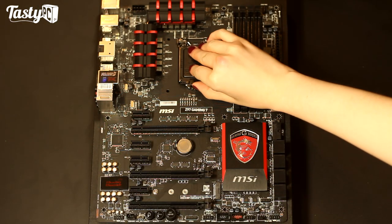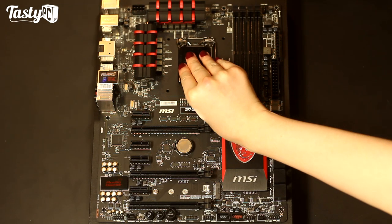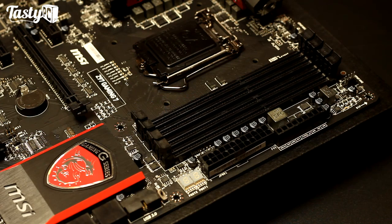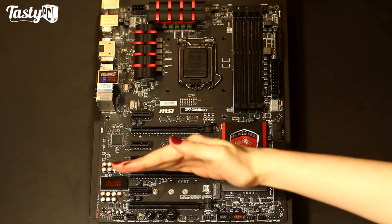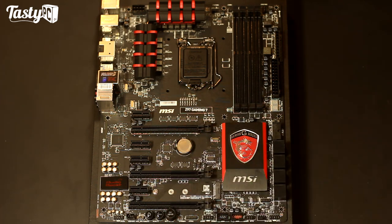The socket is LGA1150, which is compatible with Haswell, Haswell Refresh, Devils Canyon, and Broadwell. For memory we've got four DDR3 dual-channel slots supporting a maximum of 32GB at up to 3200 MHz. With the PCIe slots we've got three x16 3.0 PCIe slots, although two of those are only wired at x8. The board is compatible with either 3-way AMD Crossfire or 2-way Nvidia SLI, running at x16, x8/x8, or x8/x4/x4, and the board does come with an SLI connector. You've also got four x1 slots.